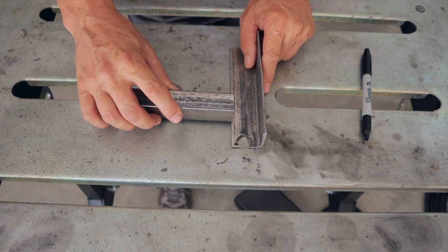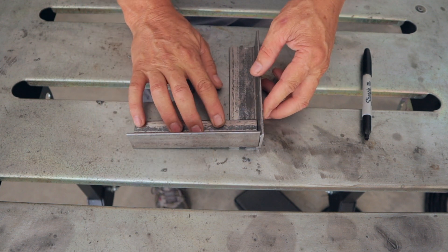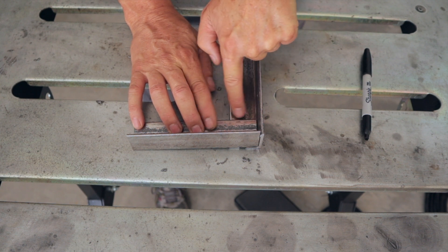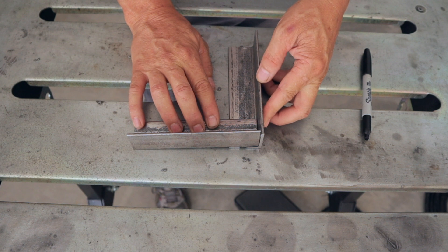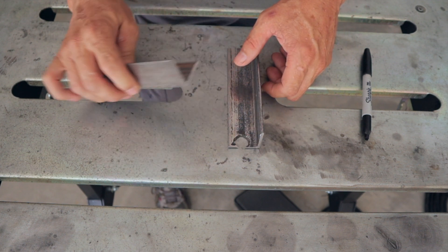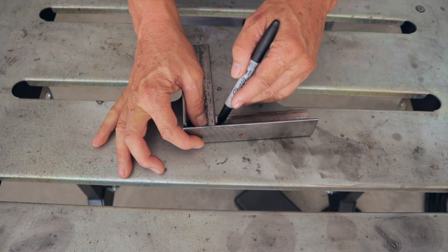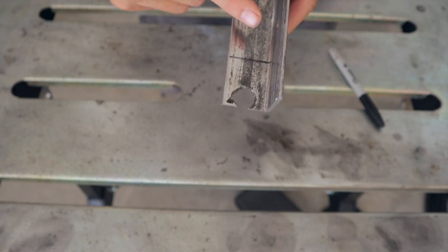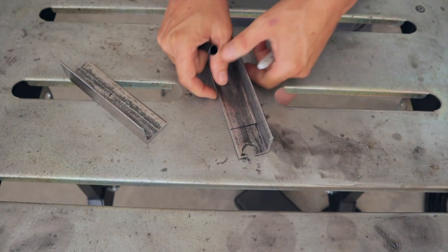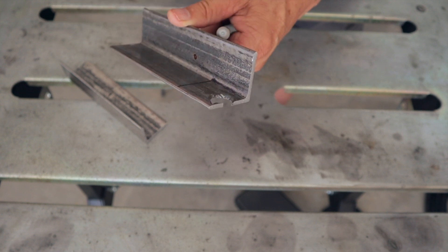So the way the cope joint goes together is basically like this. And then you'll have three surfaces to weld: the corner, along the back edge, and then right down through here. Now in order to do that, you need to remove a piece of one of the sides. Draw a line right down this inside edge. I'm going to cut this line out, and then I also need to cut straight across the back of the corner so that it's flush there as well.